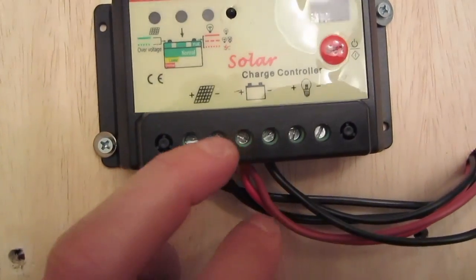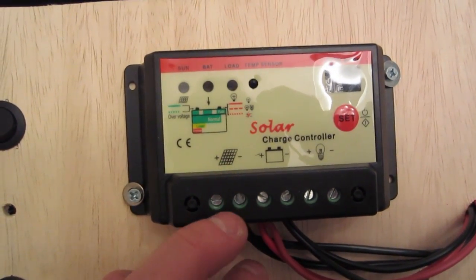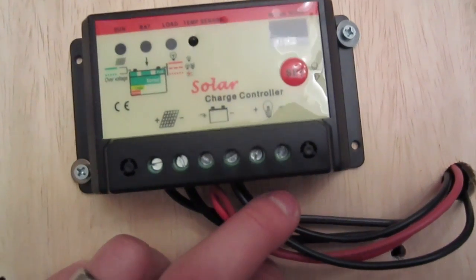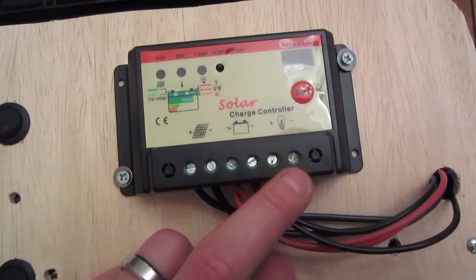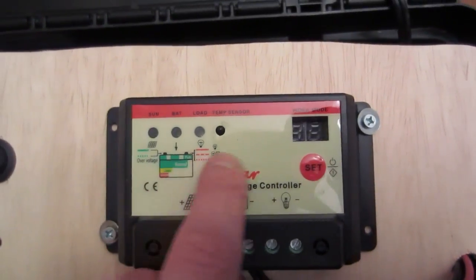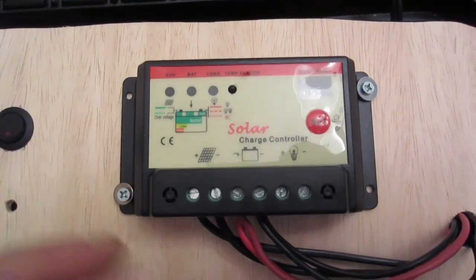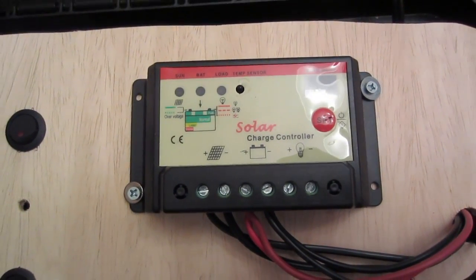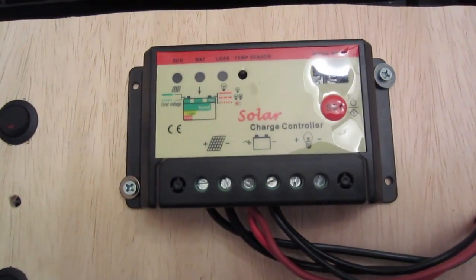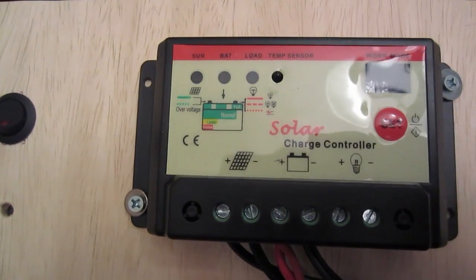These charge controllers really just explain it right here: solar panel positive/negative, battery positive/negative, load positive/negative. I'm not using the load part of it because this is a lighting controller in one mode — it will turn itself off after four hours, or if the solar panel is detecting light the power will turn on, and that's not what I need. So I'm running the power straight off the battery.